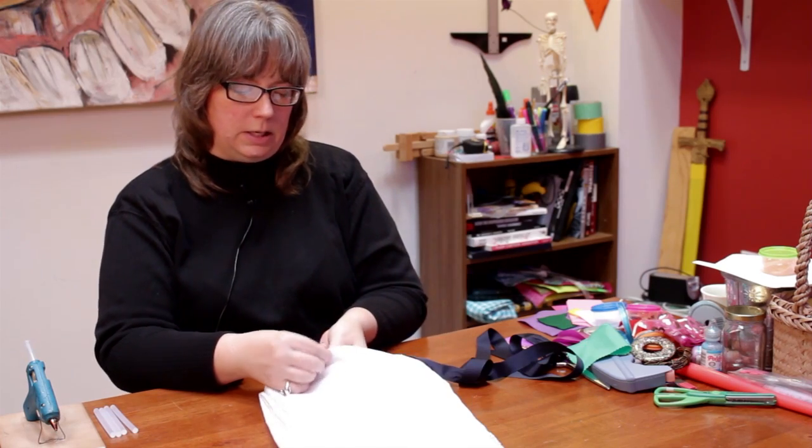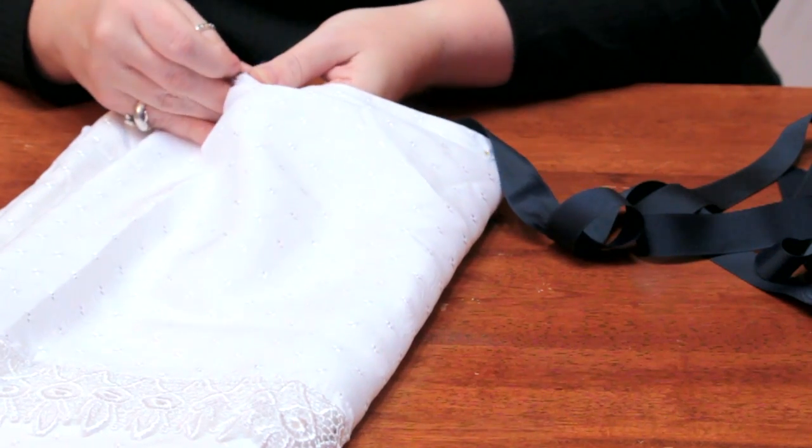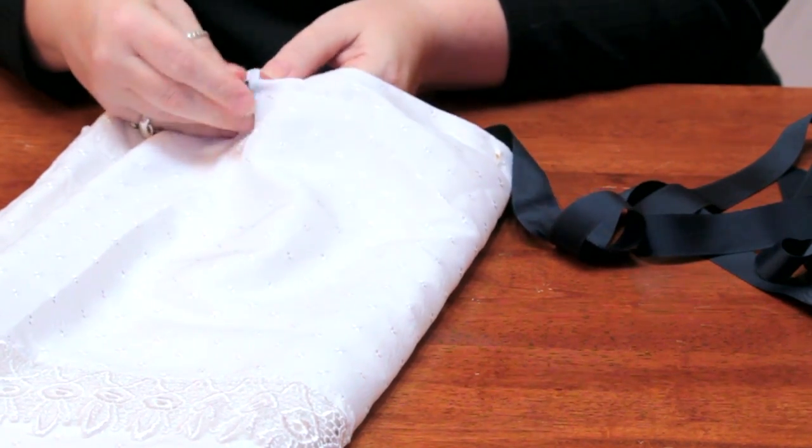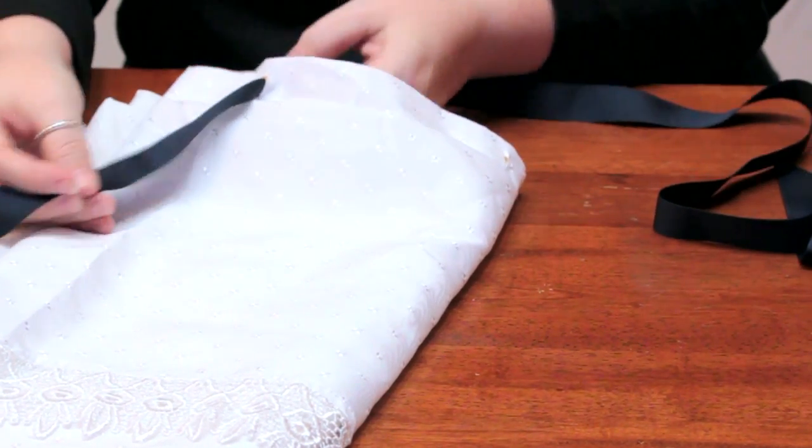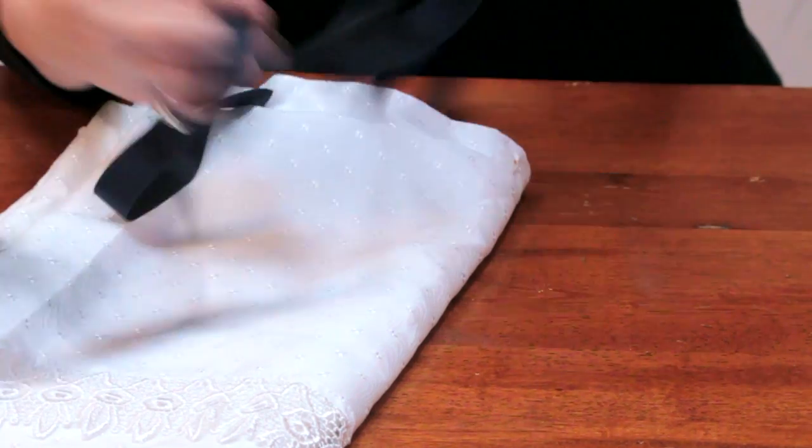One way you can use ribbon is to put it through the hole where the shower ring goes. This is a way to save money as well — instead of buying shower rings, you can just use ribbon that you might have around the house.